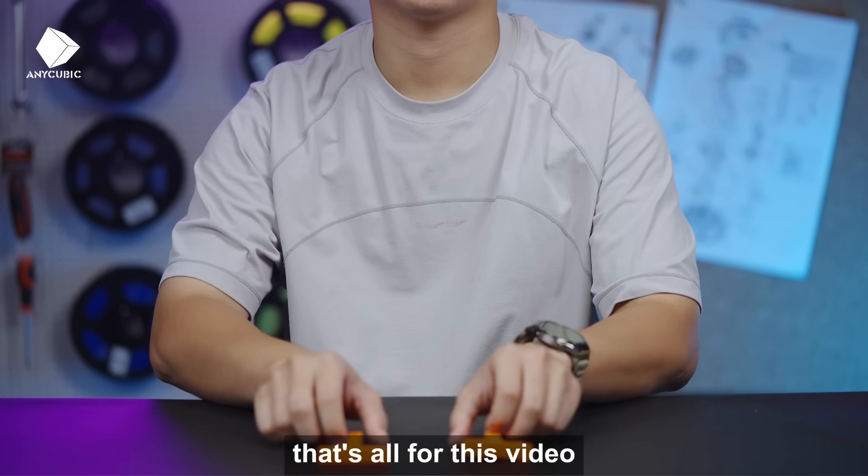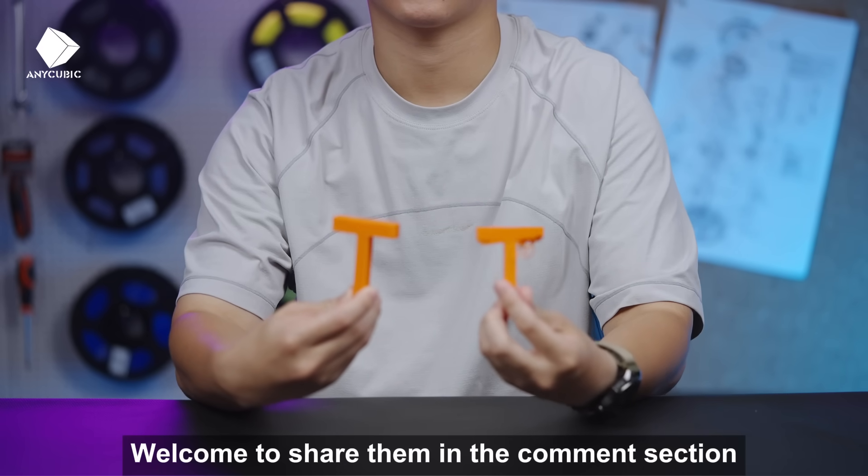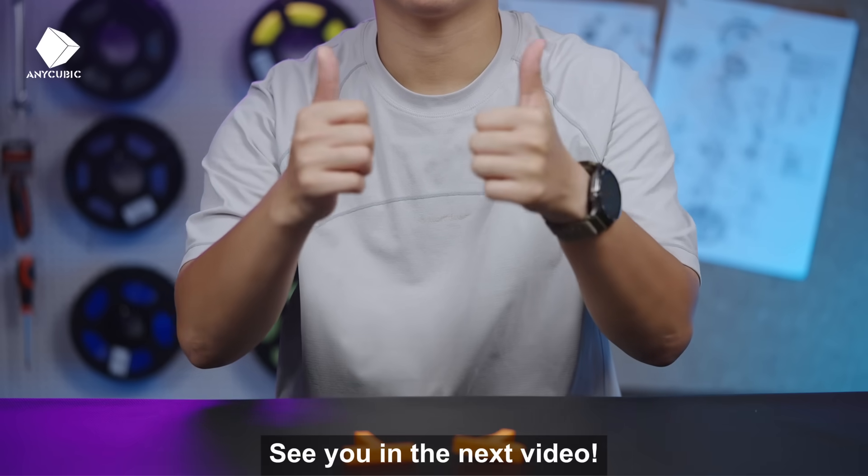That's all for this video. Do you have any other support optimization tips? Welcome to share them in the comment section. See you in the next video.